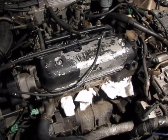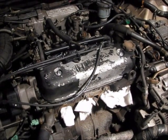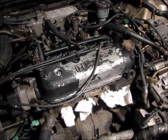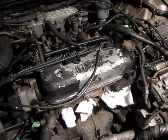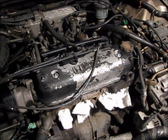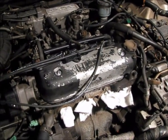We're back with the 91 Accord, and today we're going to be talking about finding top dead center. Top dead center refers to when the number one piston reaches the height of its combustion cycle. That is the start of the firing order, or the start of a complete cycle for the engine.